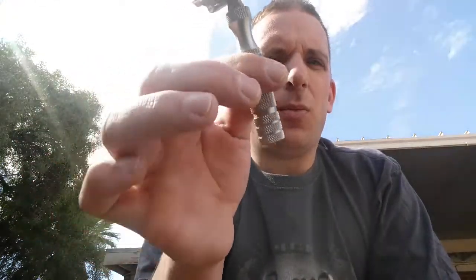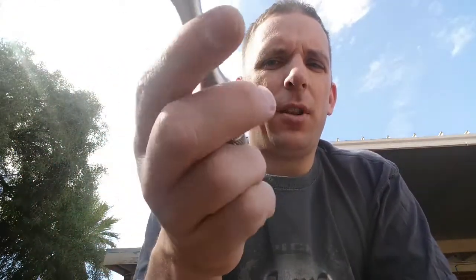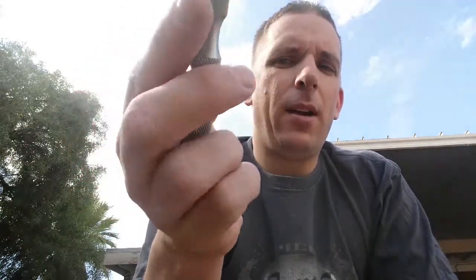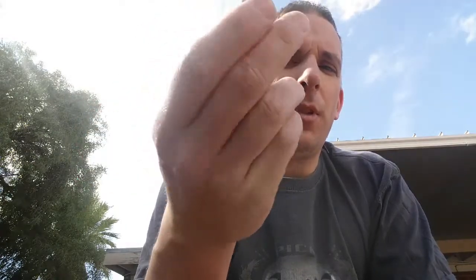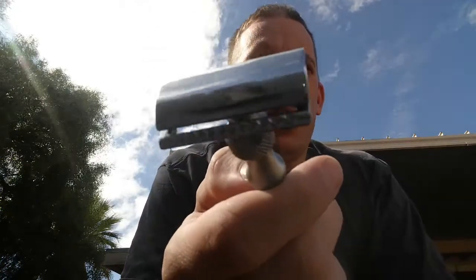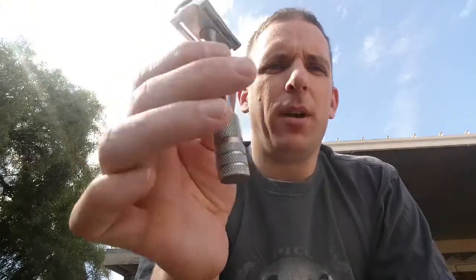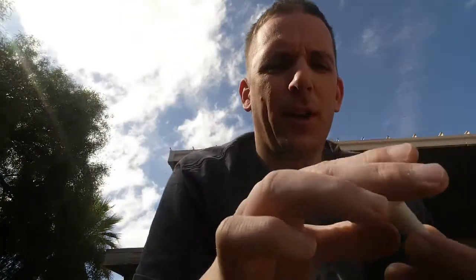Next I've got the Maggard MR5 — a fantastic handle with really wonderful heft and a great knurling pattern. Depending on where I'm shaving, I can grab higher or lower and still have good solid control. The head performs just like my Edwin Jagger 89 — which I don't have in my possession at the moment because I loaned it out to get a friend into wet shaving. It'll be back at some point.